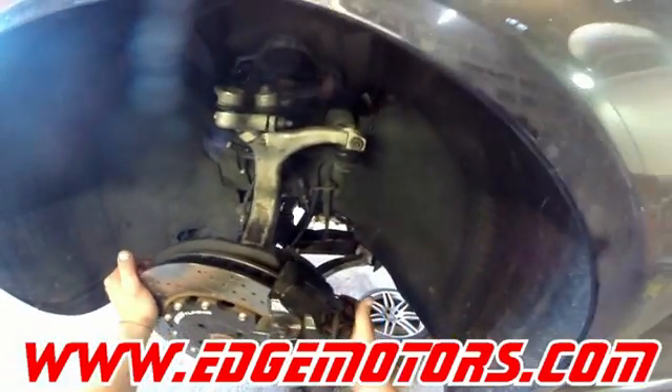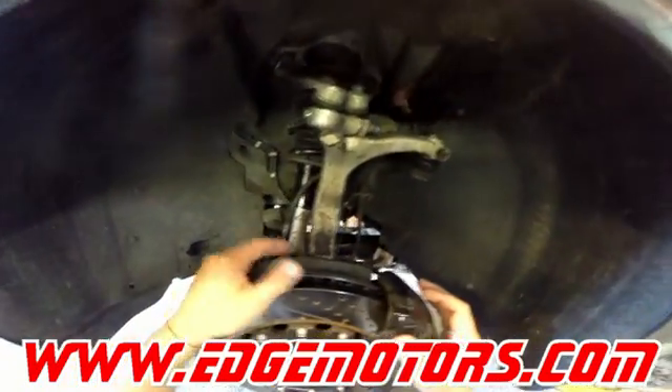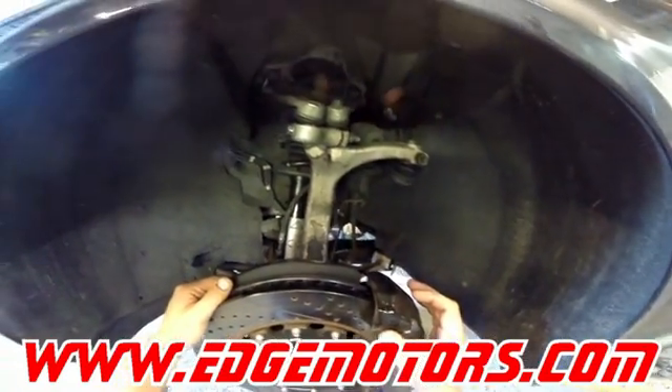This is the front — you could probably get to it without removing the wheel, but if you were doing some work to the suspension, your wheel was probably going to be off anyways.